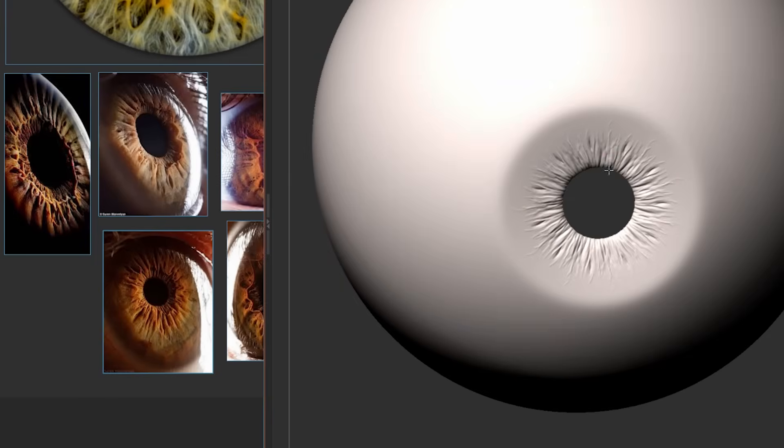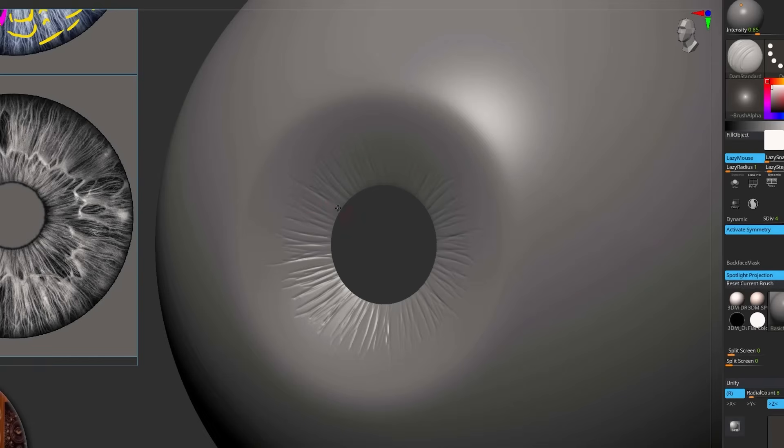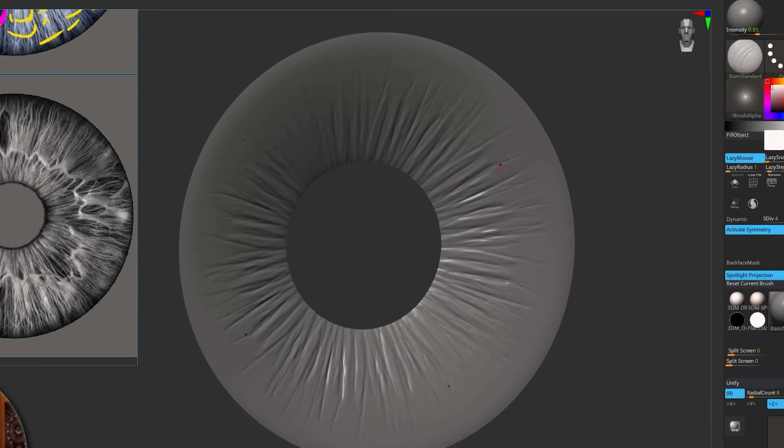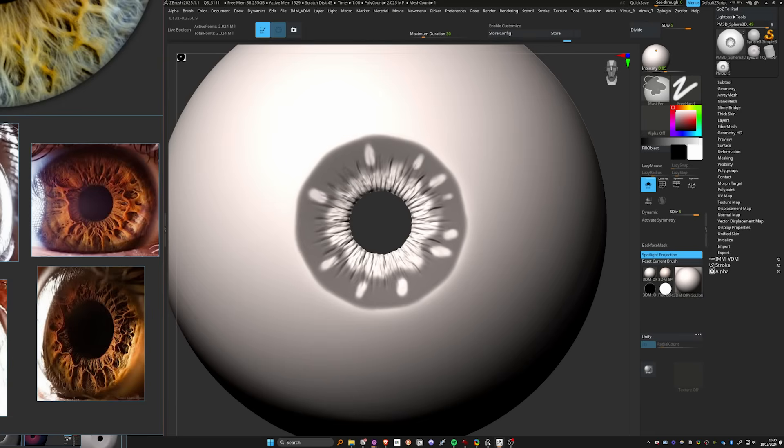So now you know this setup for success, let's start with sculpting. I make use of radial symmetry, which duplicates the brush strokes all around the mesh and saves you a lot of time.